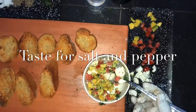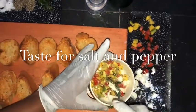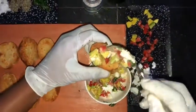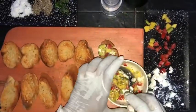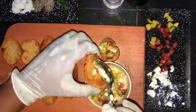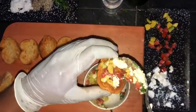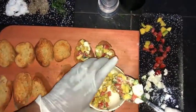At this point you can taste for salt and pepper. If you like to make it a bit more spicy, you can add a bit more black pepper. But if you're happy with the mixture, just go right ahead and top up your toasted bruschetta slices with your toppings.